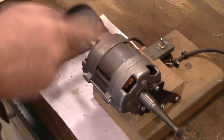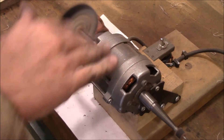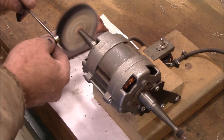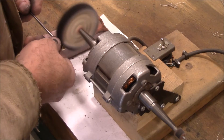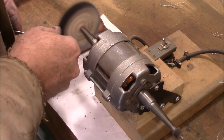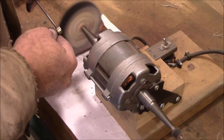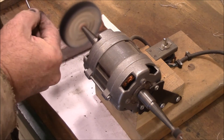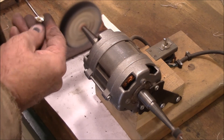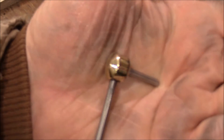Now I'm just using my jewelry buffer — I made this, and if you're interested, there's a video out there for it. I'm using this to buff up the piece. I wound up sanding it to 600 grit, and then this red rouge is finishing it off, giving me a really high polish on there.